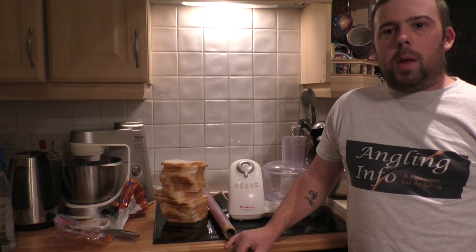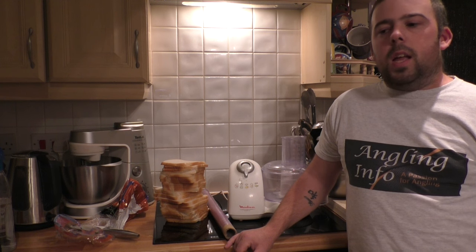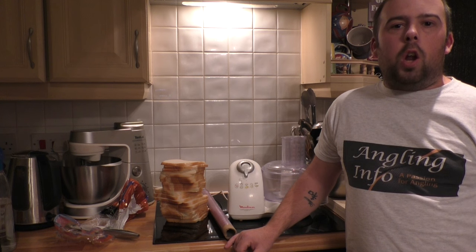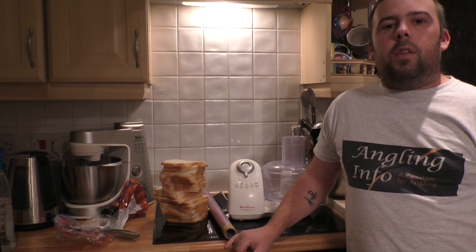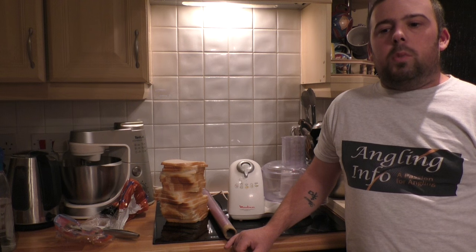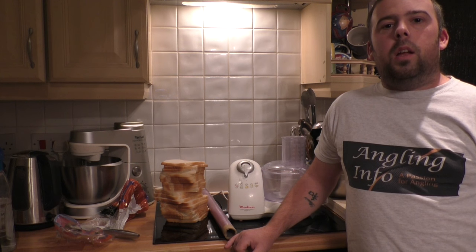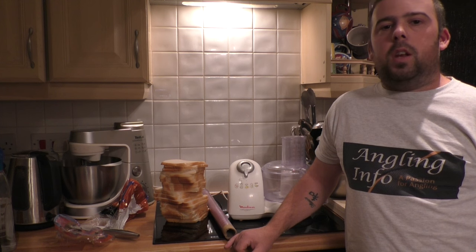I'm going to go quickly through the bait preparation first. A lot of these films I do, I film on my own. So what I'm going to do is go through the rig close up so you get to see it a bit easier, because obviously I can't zoom the camera in and out. I'll run through that rig and it'll be up towards the back end of this week or next week, before the main video goes up.